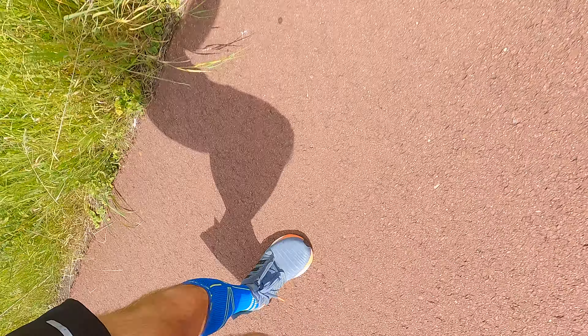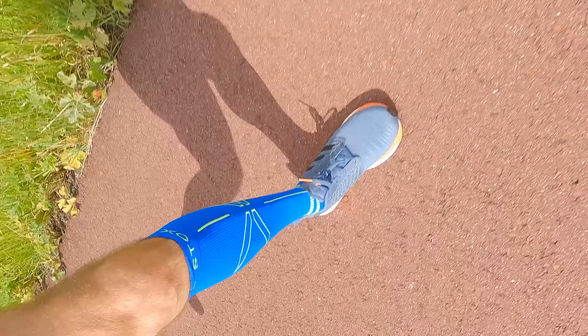Even so, a tendon doesn't heal that easily. It takes a lot longer for a tendon to heal than for a muscle — there's less growth in a tendon than in a muscle. So it still might take a while, but hopefully by taking it easy I can get there and be on my way to running longer distances.